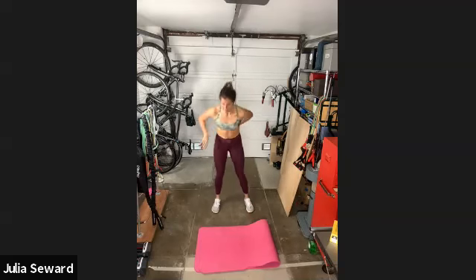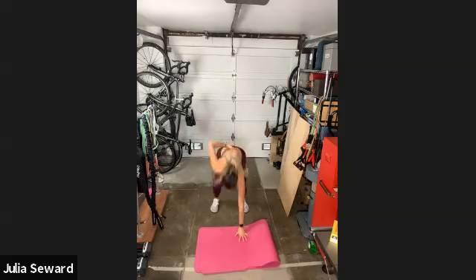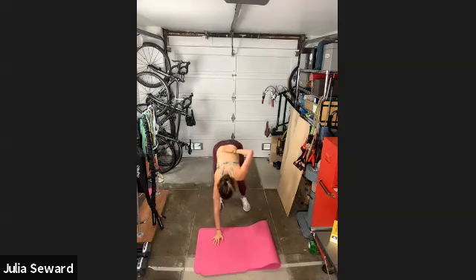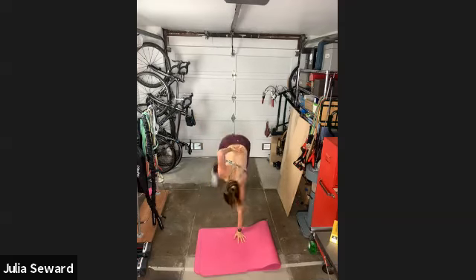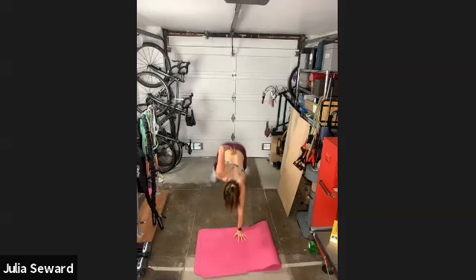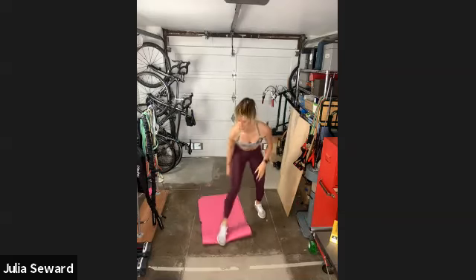If you want to add weight to those twists, you can go for it. I would suggest, unless you're very confident, to do the first minute body weight, because it's a long time to be doing Russian twists. Five, four, three, two, one — and come down onto the mat.